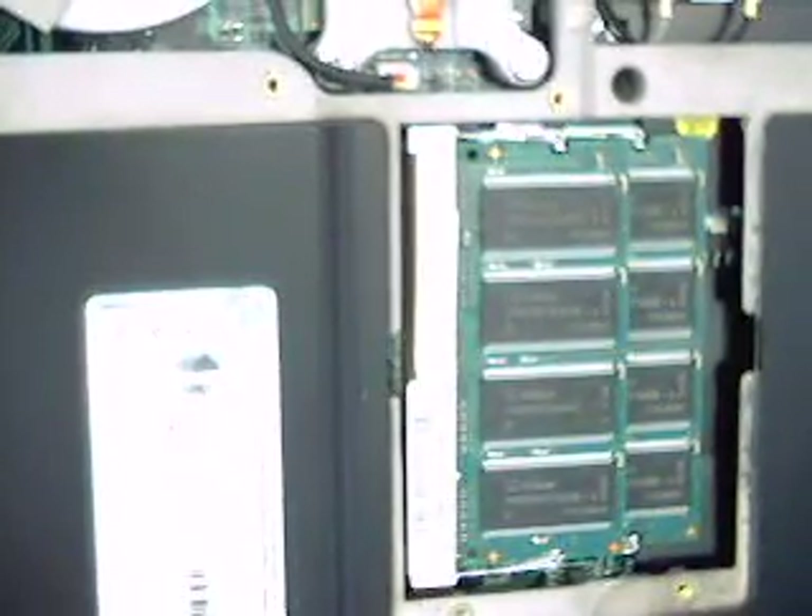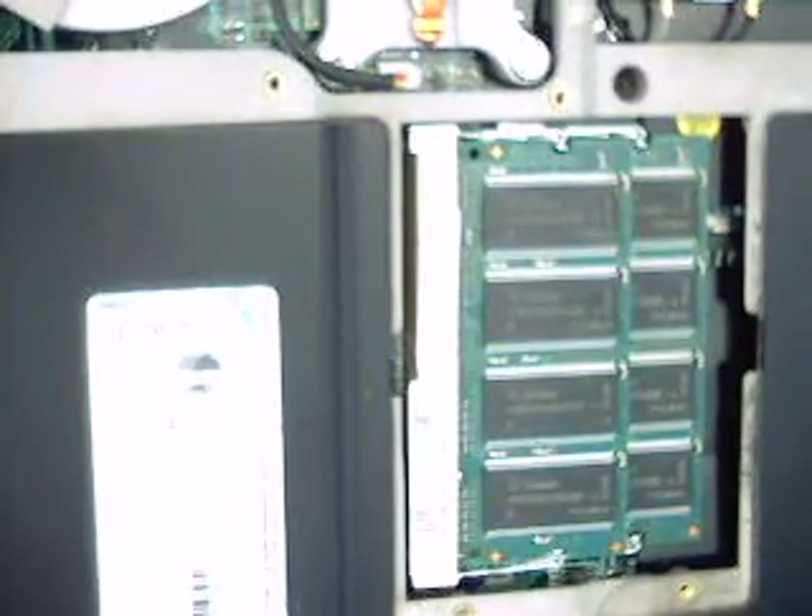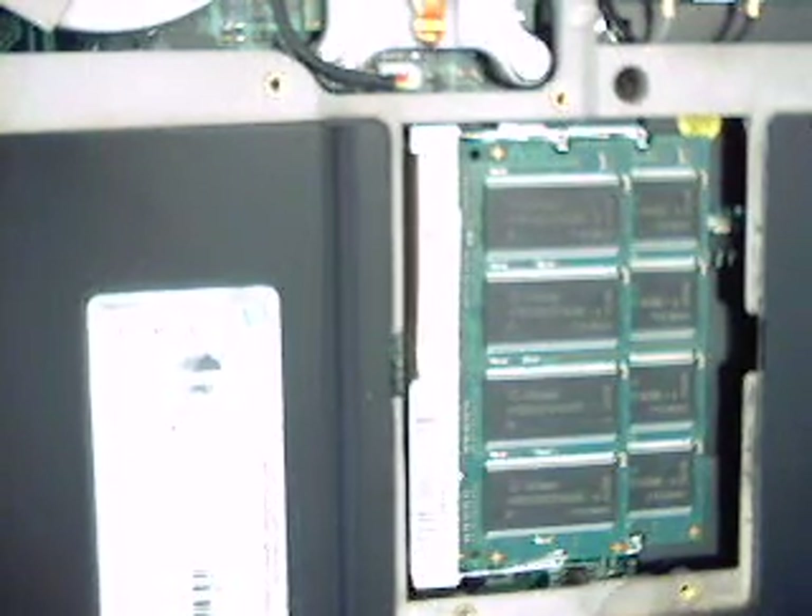That's pretty much all you need to do. The other obvious thing is you need to be protected from static. You can either use a static strap, or use some sort of conductive table. In this case, I'm using the computer lid made out of metal, which is grounded. So as I'm working on it, I've constantly got one hand on the table keeping myself grounded, or at least both hands are only off for a very short period of time. I'm not scuffing my feet on the floor or doing anything to build up static.